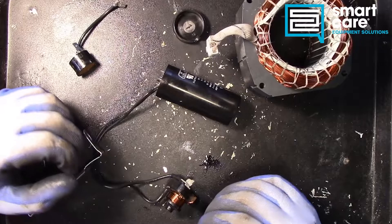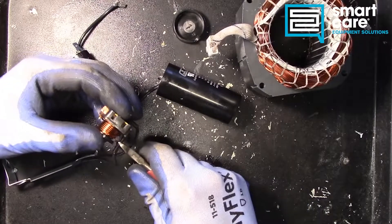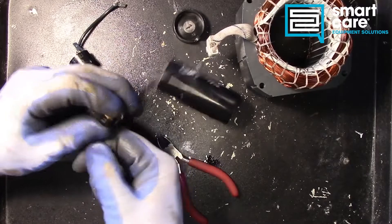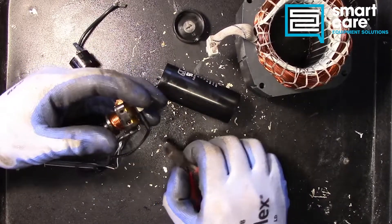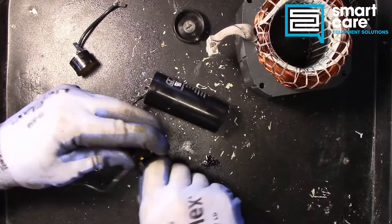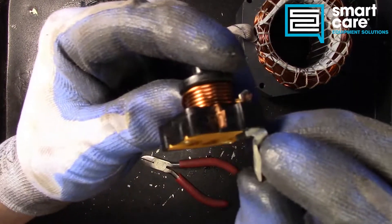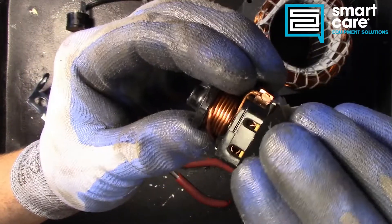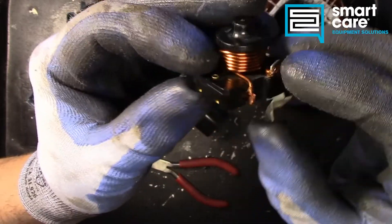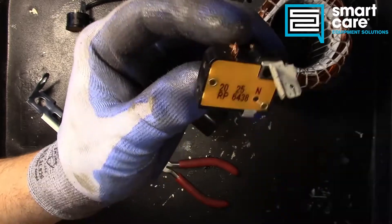Now we want to go through the components and start to open them up, see what they look like inside. But before we can do that we've got to get these connectors off this relay, and then we can try and go a little further with it. You can see here we've got a number of terminals and then we've got these two holes that push onto the pins on our compressor body and then the relay just hangs off those pins. Before we can go any further I've got to get these rivets out.